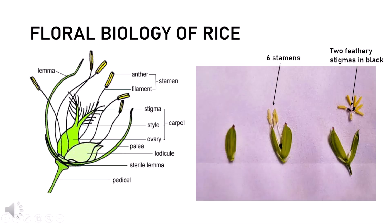Now let's get acquainted with the floral biology of rice. The rice flower is called a spikelet. It consists of 6 stamens, 1 carpel, 2 lodicules, lemma and palea, sterile lemma and pedicel. The floral organs are enclosed inside lemma and palea.